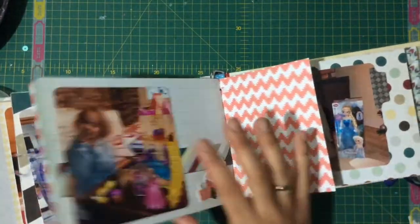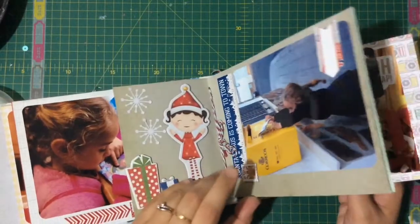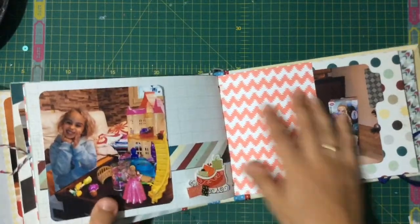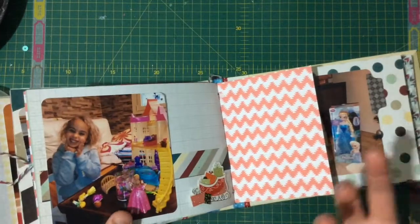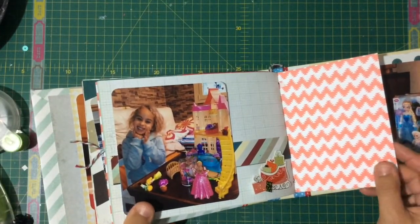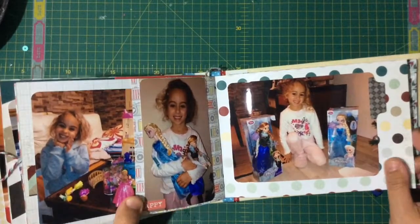As you can see, the papers are not really Christmassy — it wasn't a Christmas collection, it was just a winter collection. But I liked it, I liked the tones. I did put in some papers from my stash to give it more of a Christmassy feel. Here she is super excited — my suggestion is to always have your phone in your hands and just shoot, shoot, shoot lots of pictures.